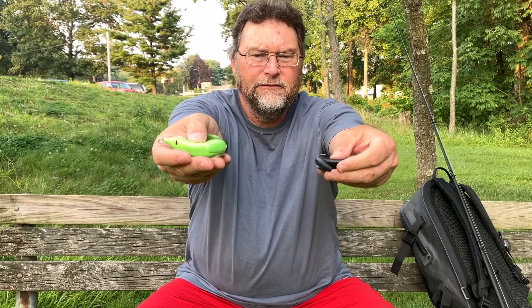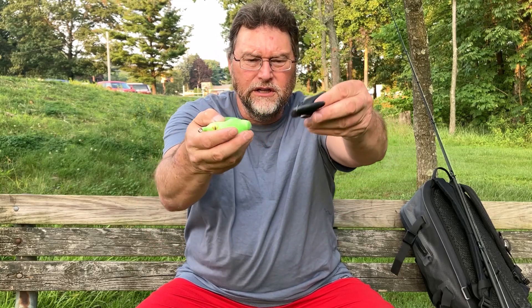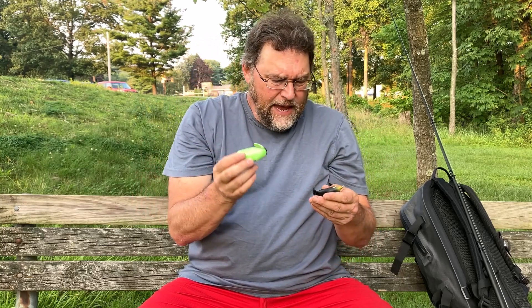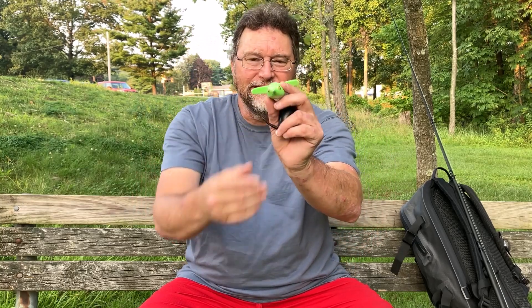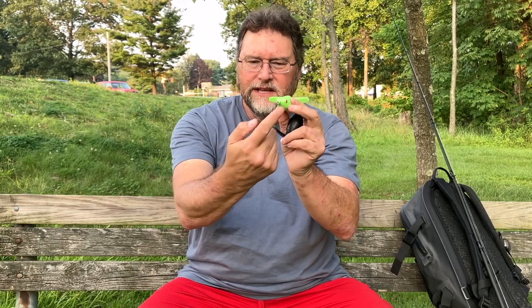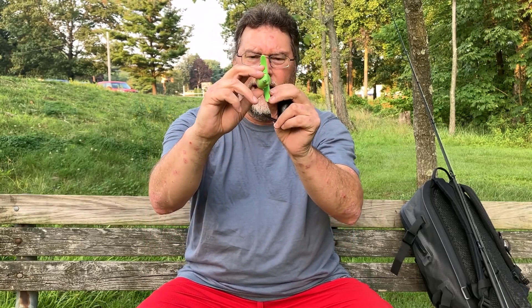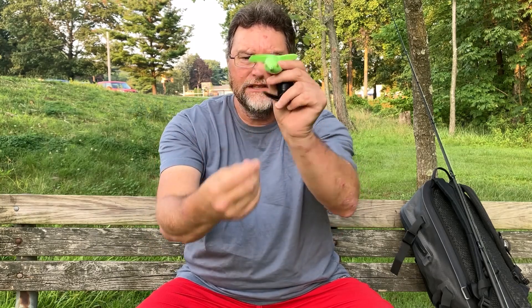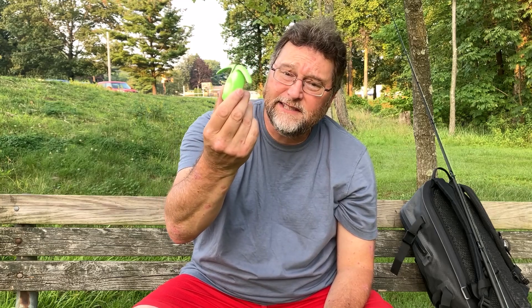It's a very soft-bodied frog — very, very soft — which is good because there's only a single hook on this bait. The way this bait works is a little bit different. The design is very different. The line tie here causes it to go back and forth just like a crazy crawler when you reel it in at the right pace. It's a soft plastic body, which means you can throw it in some good cover.